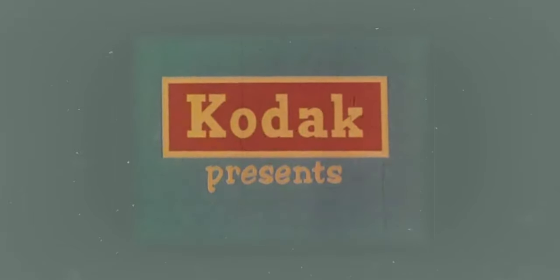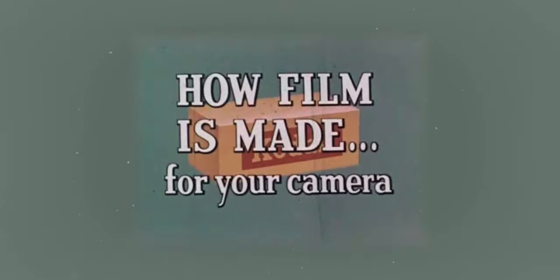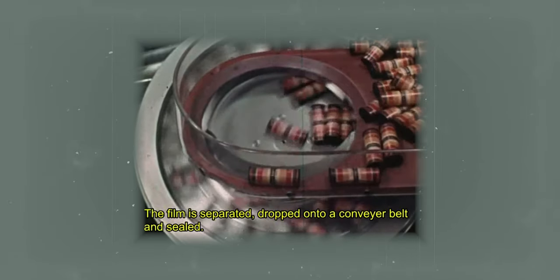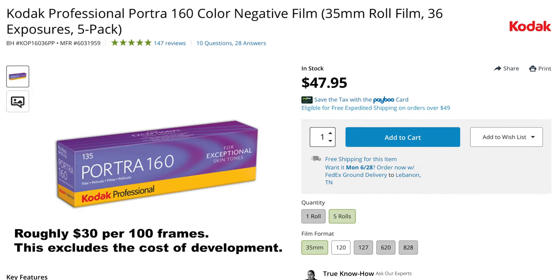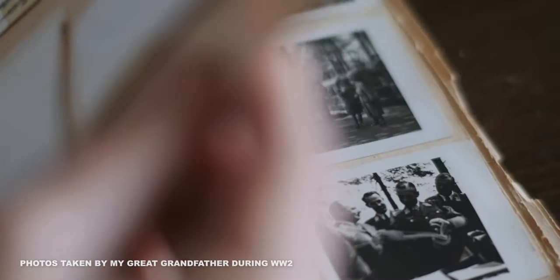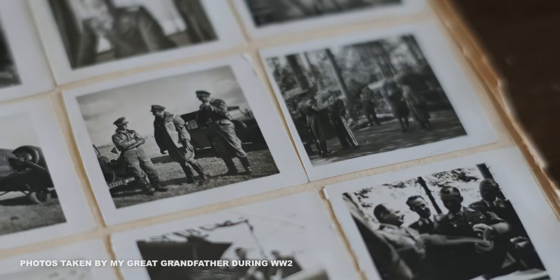I have become more and more enthralled with classic 35 millimeter film photography. However, the physical film itself is quite expensive, so I haven't delved into owning a film camera quite yet, even though I do believe that the images coming off of it are pretty incredible.